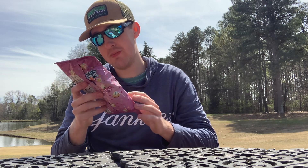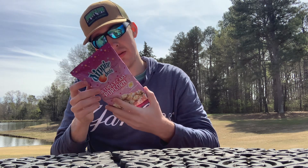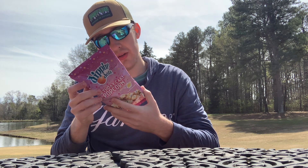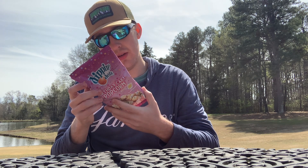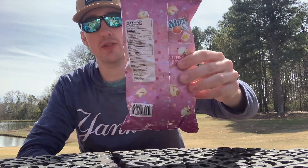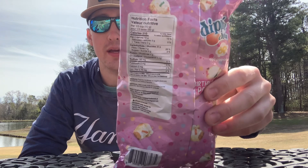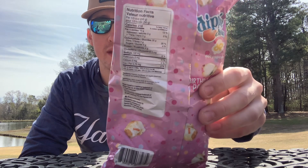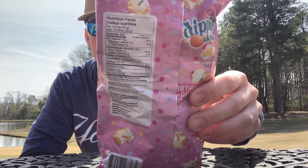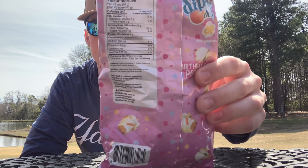We got 3.5 ounces, 100 grams inside this bag, 210 calories, and there's all the ingredients and nutrition facts listed on the bag. So if you want to pause the video and look at all the nutrition facts, ingredients, calories — all that stuff — feel free to pause the video.